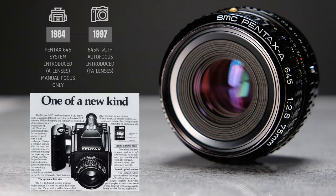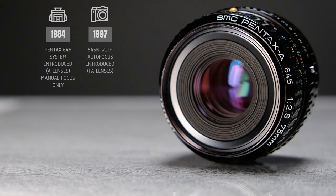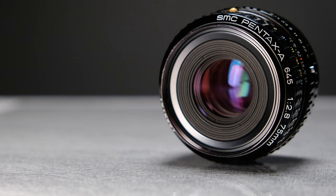The most common version is the generic A lens, which we'll look at today. There was also an LS version, which was a leaf shutter variant that could sync flashes up to 1/500th of a second. Both of these lenses are considered A lenses, which confusingly enough indicates that they are manual focus lenses.